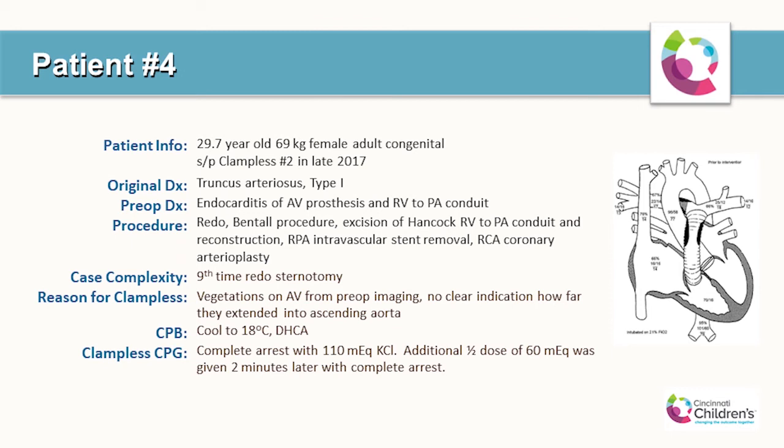Patient number four was a 29-year-old, 69-kilogram female with nine prior sternotomies, and also our second patient in this series. The original diagnosis was type 1 truncus. The reason for the clampless procedure was endocarditis with vegetations on her aortic valve, with no clear indication of how far they extended into the ascending aorta. The surgeon did not want to clamp the aorta and risk embolization. This was a tenth-time redo sternotomy with a Bentall procedure, excision of Hancock RV-to-PA conduit and reconstruction, RPA intravascular stent removal, and RCA coronary arterioplasty.